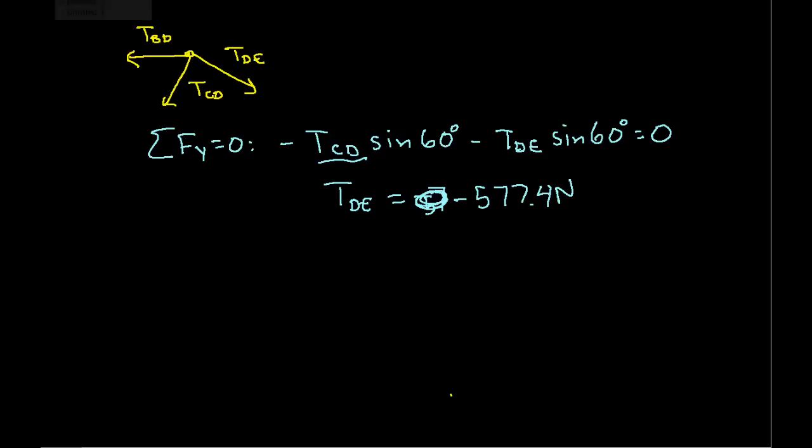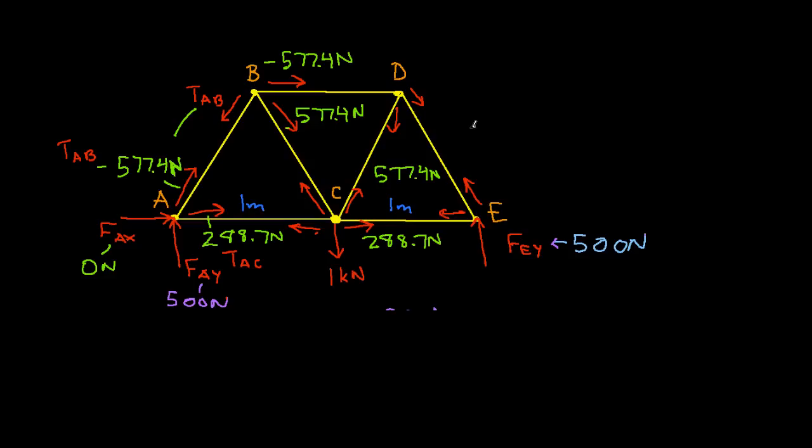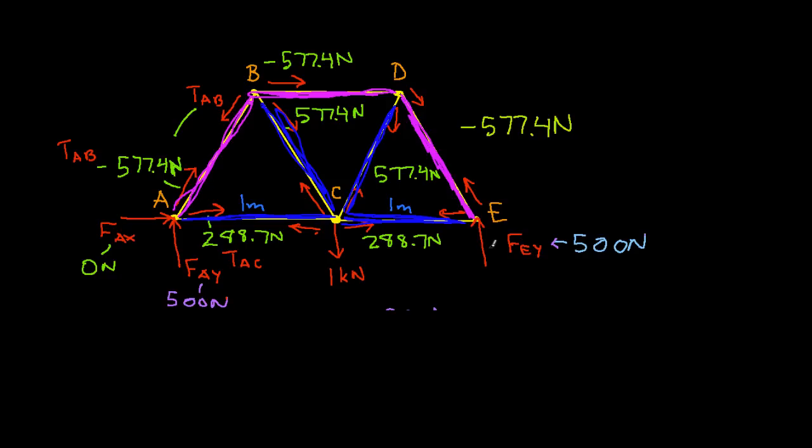Going back to the free body diagram, TDE is −577.4 newtons. The members where the tension is negative are actually in compression — joints D and E, joints B and D, and joints A and B are pushing towards each other. The other members are in tension, being pulled apart. The internal members are in tension and the members on the edges are being compressed. That pretty much wraps up this video — I hope you found this example helpful.